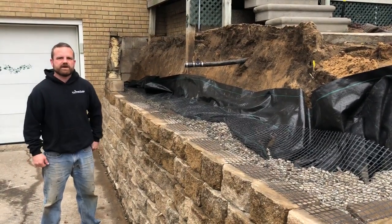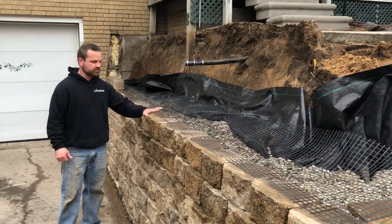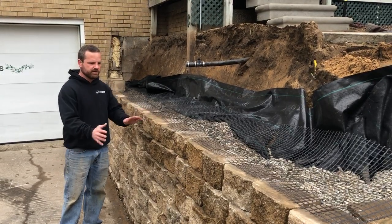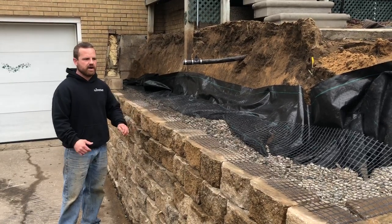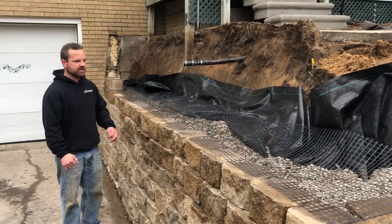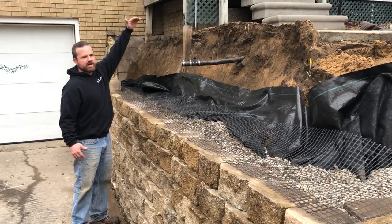Hello, this is Ryan with Platinum Ponds and Landscaping. We're out in Grand Haven, Michigan today and we're rebuilding this retaining wall. The homeowner was having problems with the stability of the wall — it was bowing out.